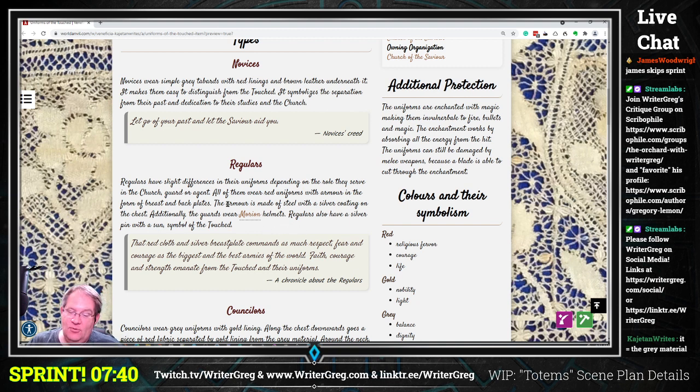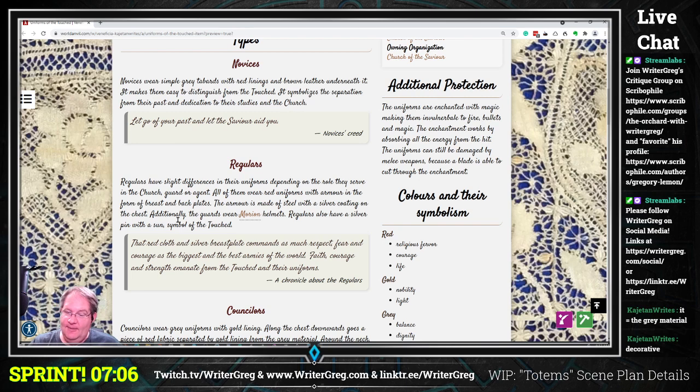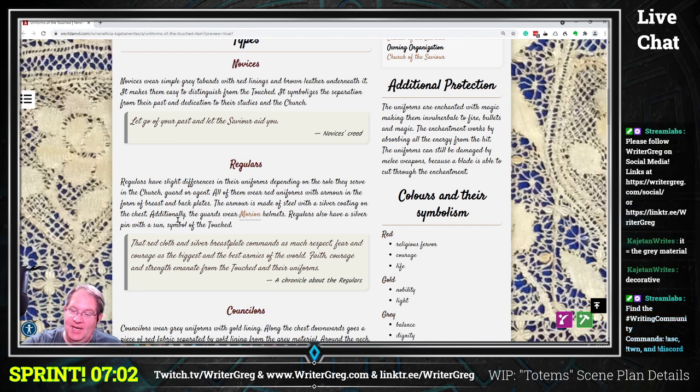Now, the armor is made of steel with a silver coating on the chest. Why is there a silver coating — is it purely decorative to make it shiny and look good, or are there magical properties for having silver on top of steel? Silver can be expensive depending on how abundant it is. I would just add the word 'decorative' in there: 'the armor is made of steel with a decorative silver coating.'